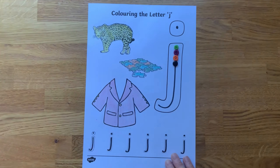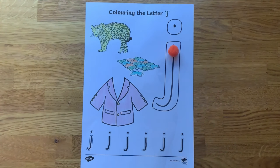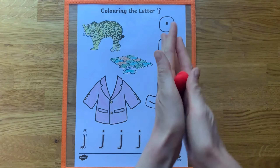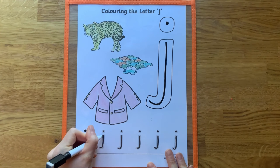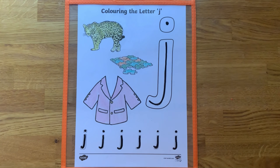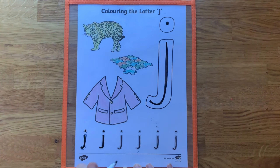For more letter formation practice, children could use small objects such as buttons or pom-poms. Or why not form letters using play-doh? By placing the sheet into a plastic wallet, children can trace over the letters using a dry wipe pen and practise their letter formation again and again.